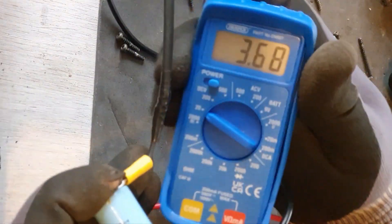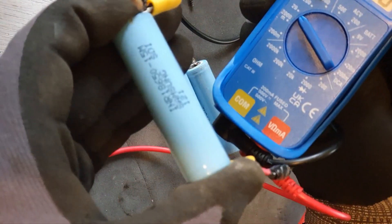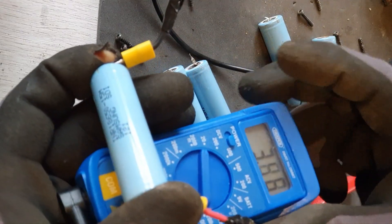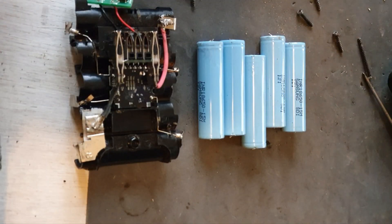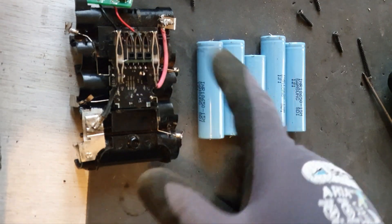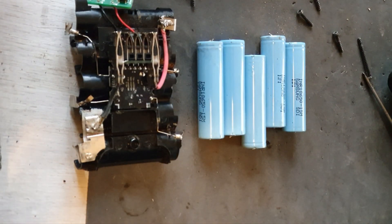They're all testing around 3.68 volts, which is perfectly fine — it's just what you would probably want. The next step is to put these five cells onto this board, so I'm going to proceed with that now.